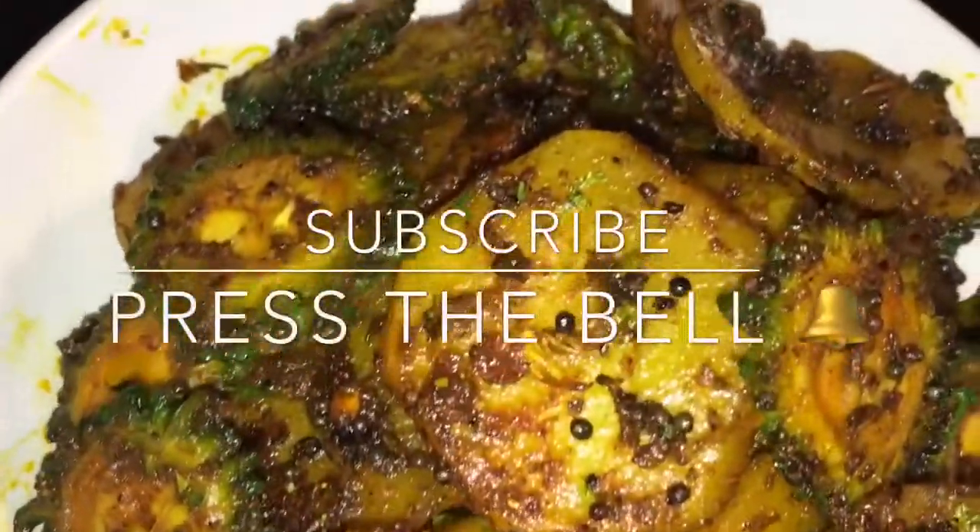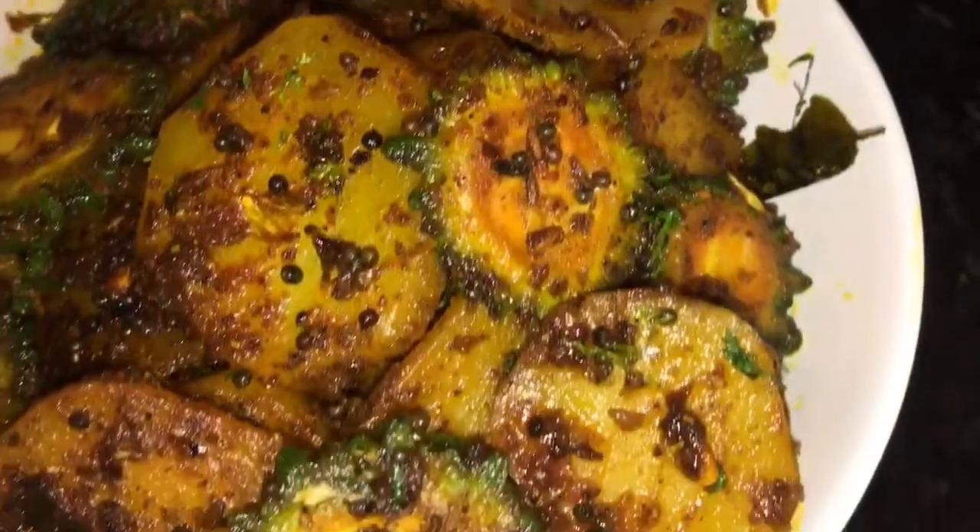Stay tuned for more recipes, and please subscribe to my channel.